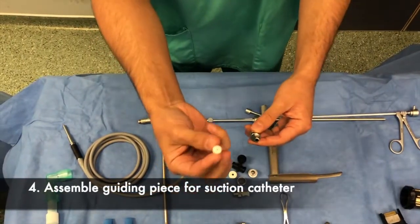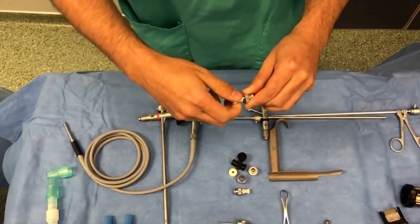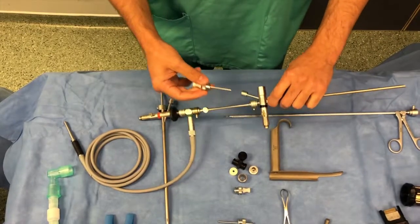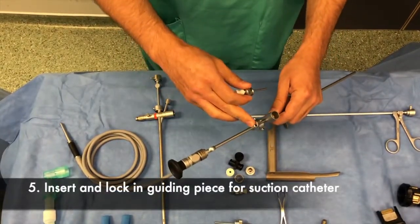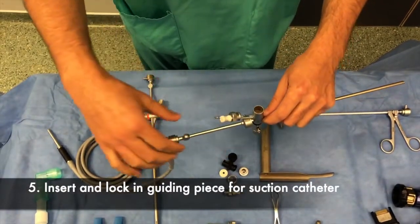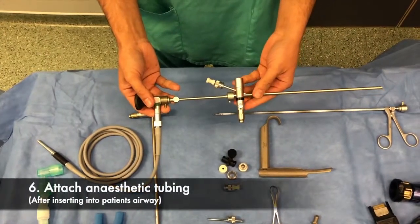Next, we attach the suction guide catheter by placing the rubber bung over the top, passing it into the slot as shown here. It is then passed in, rotated, and pushed down, locking it in place. A flexible suction catheter may then be passed through this to suction during the procedure.